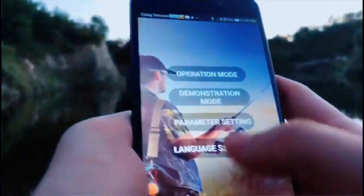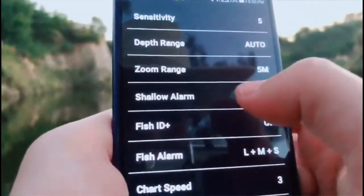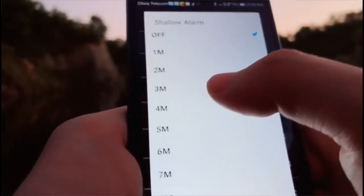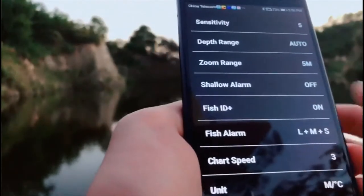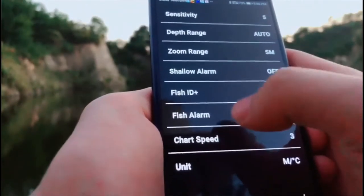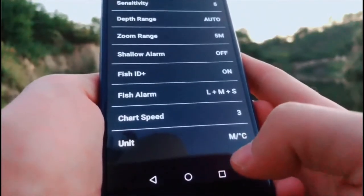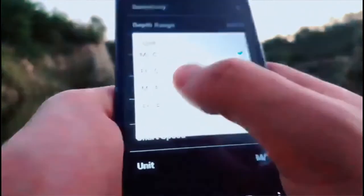Another setting is the shallow alarm — you can choose 2 meters. If the water depth is under 2 meters, the device will alert you. This is the fish ID function, and this is the fish alarm — if fish appear under the zone, the device will alert you. This is the charge speed — you can choose different speeds. And this is the unit — you can choose meters or feet, and also different temperature units.